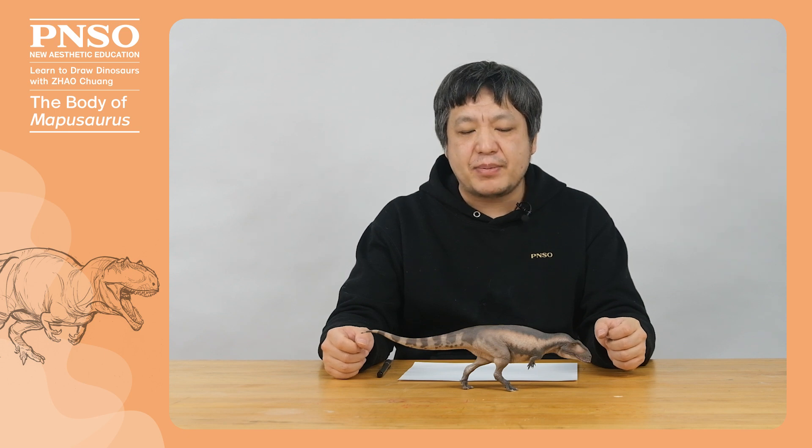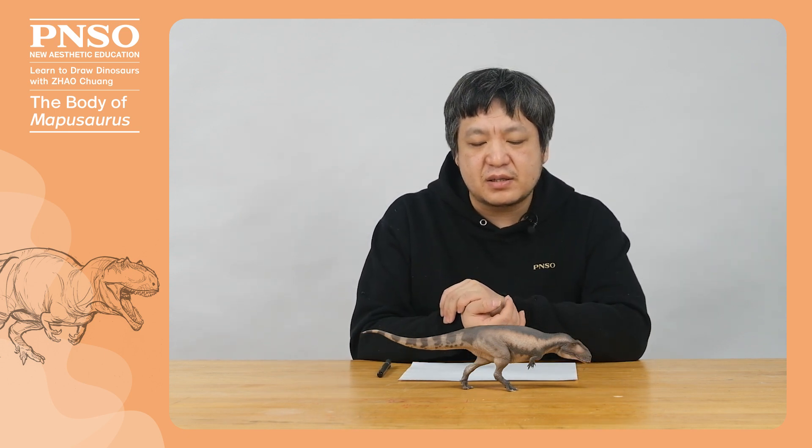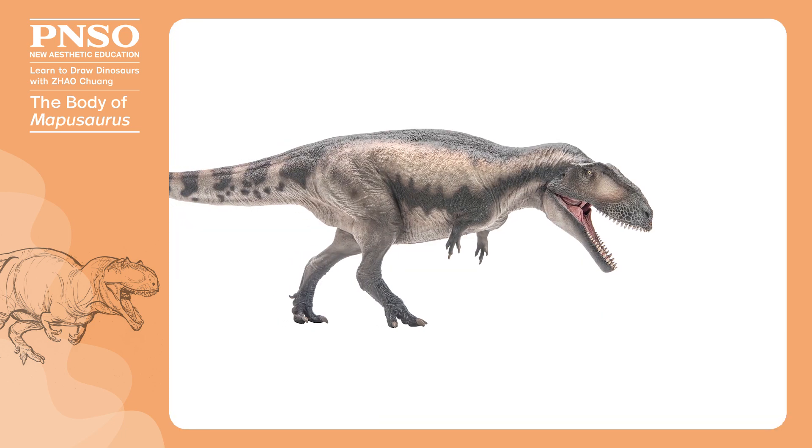Hello, everyone. I am Zhao Chuan. Let's draw the body of Mapusaurus. When drawing the whole body of Mapusaurus, we should pay attention to some unique features.